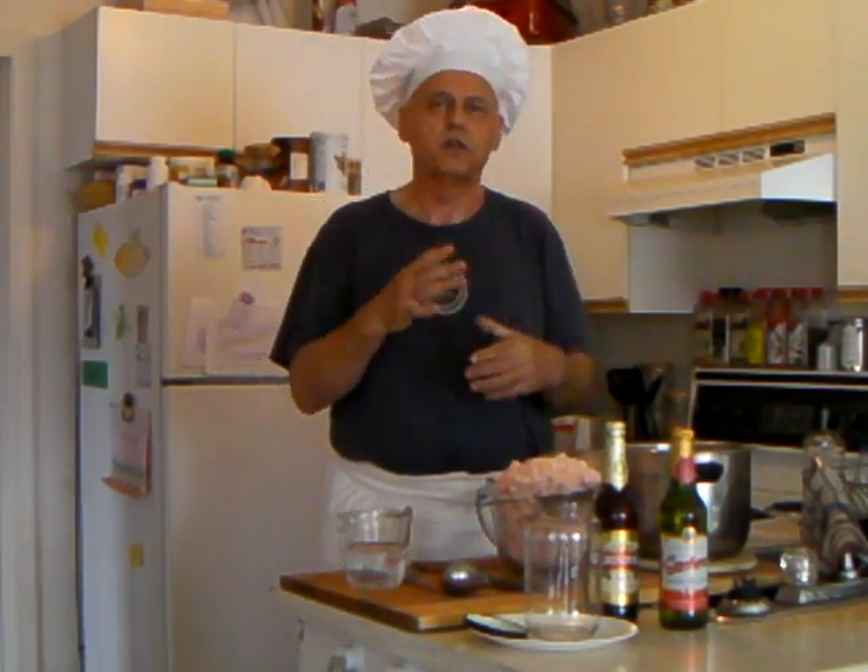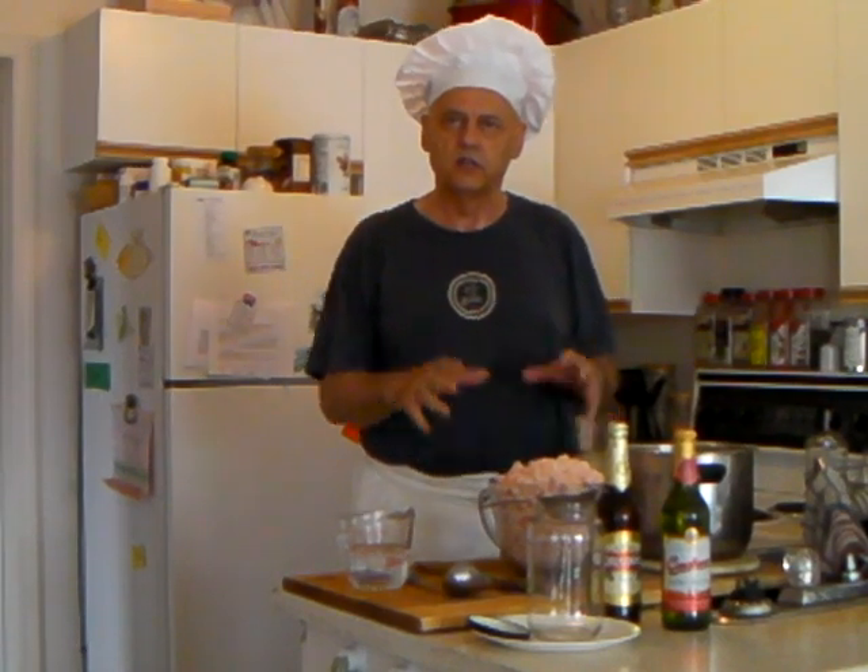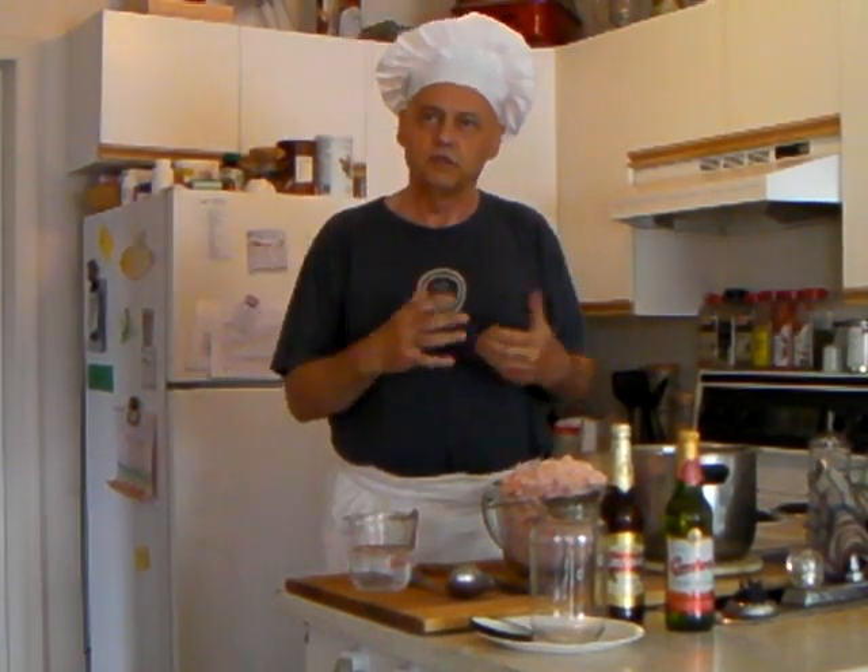Hello again. Today we will show you a much forgotten art of making your own lard. First, let's see what you will need to make beautiful lard for your baking, frying, and whatever you use it in the kitchen for.